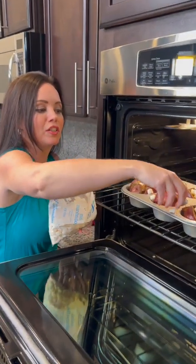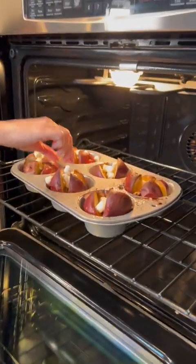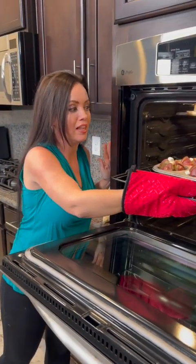Be careful not to burn yourself — we did allow it to cool just a bit so that we could handle it properly. Now we're going to toast up those marshmallows in the last few minutes, and then it's time for the taste test!